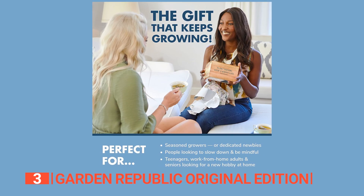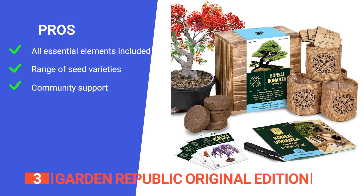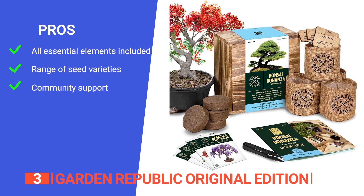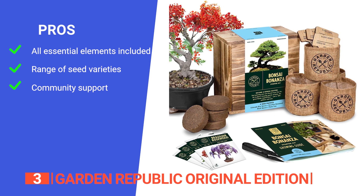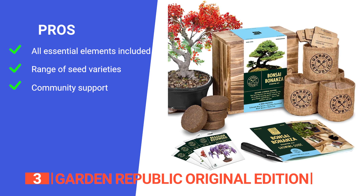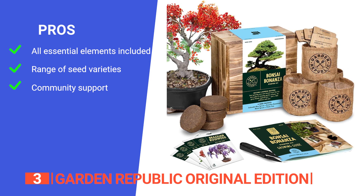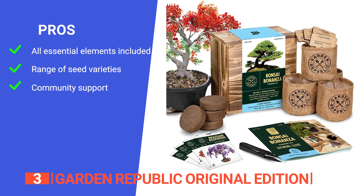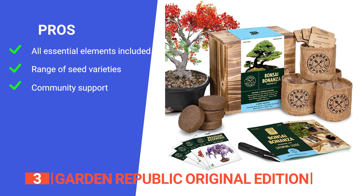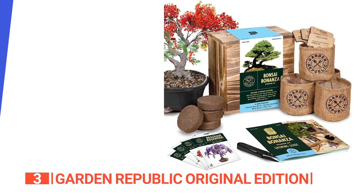Cultivate not just a plant, but a sense of mindfulness and accomplishment. Its pros are: it comes with all essential elements including seeds, soil discs, burlap grow bags, bamboo plant markers, shears, and a wooden planter, ensuring a hassle-free experience. It has four different bonsai seed varieties — Brazilian rosewood, Colorado blue spruce, flame tree, and black spruce — so you can create a diverse and visually appealing mini garden. And it offers robust support, including access to gardening experts, a grower help bot, a private Facebook community, and instructional videos, making it suitable for both beginners and experienced gardeners.